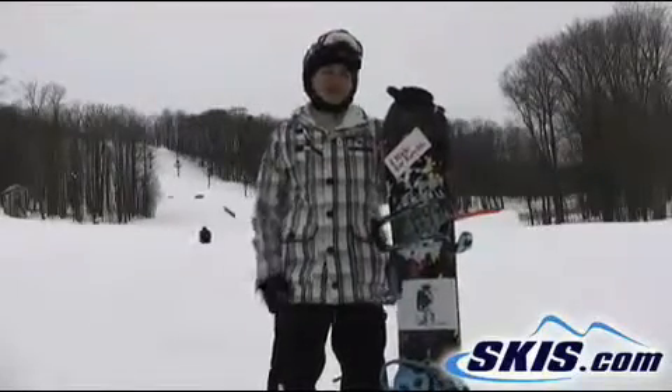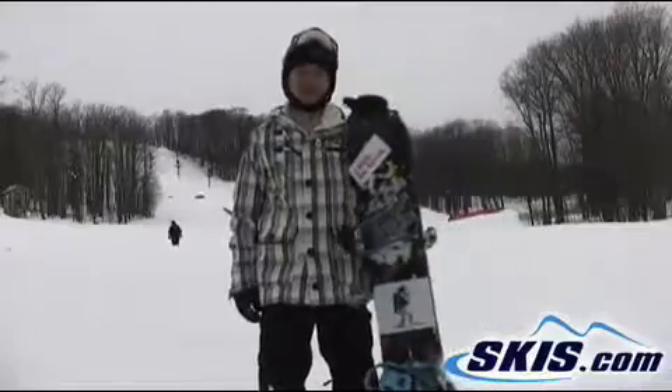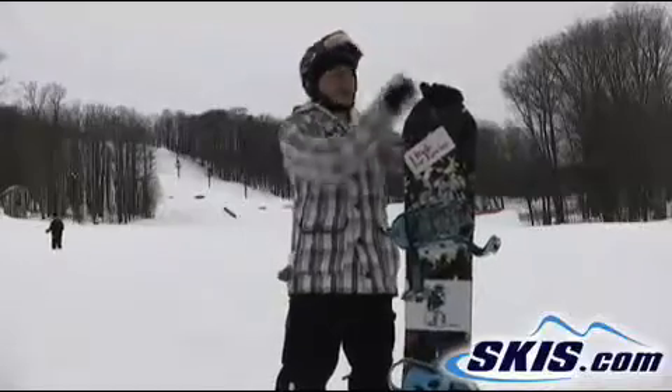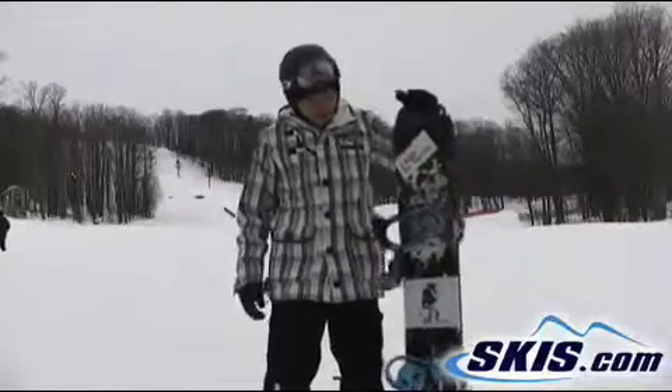I'm sold on the Burton Flying V TEC, man. It's a great technology. I love the rocker — rocker between your feet, camber underneath, rocker back in the tip and tail. It's a great, great design.